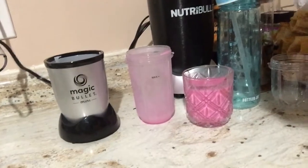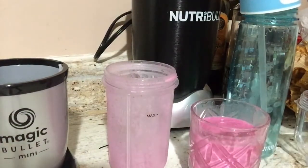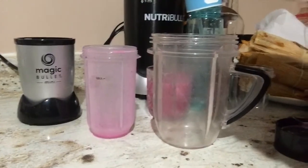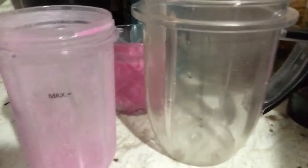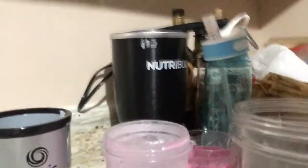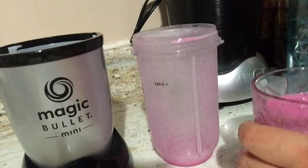Usually with the Nutribullet — so this is like a Nutribullet cup, you can see that. It's like really just very thick. So usually the smoothie has a lot of flavor. I find that when I use the Nutribullet, I kind of do bigger portions — I put like extra Dragon Fruit, usually like three times the amount that I originally put in right now. It's like super liquefied — can you guys see that pretty good?